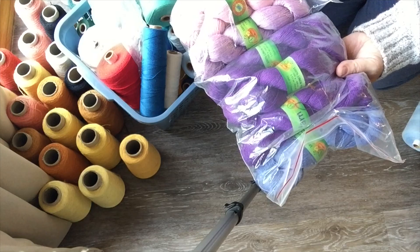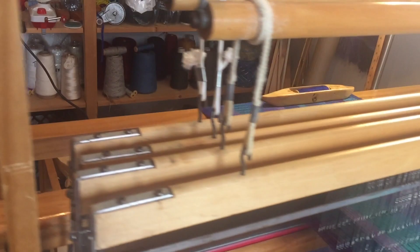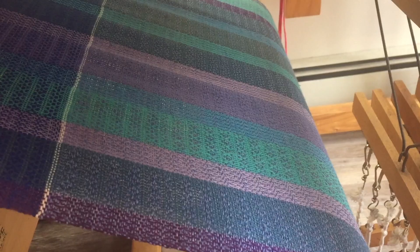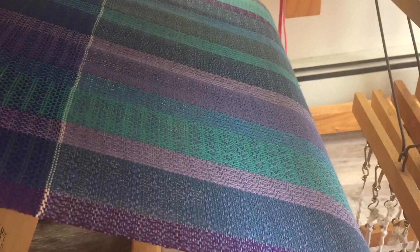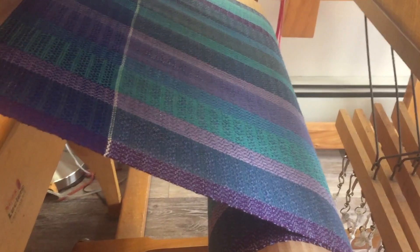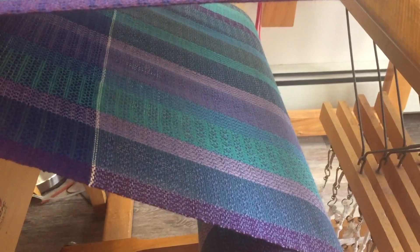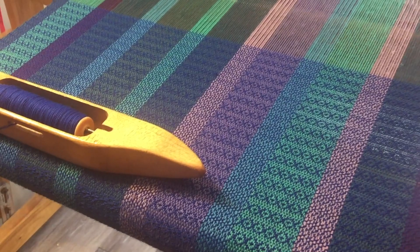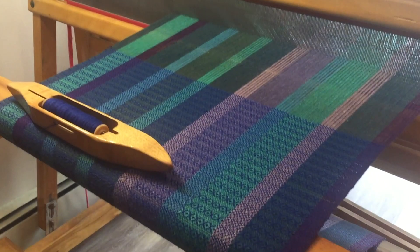Everything is on the loom and I'm flying along in the weaving - so much so that I've been forgetting to videotape this. I'm on towel number six. Towel number five down here is 100% linen weft and it's beautiful, but the yarn kept jumping off the bobbin. I got some good advice to keep conditions humid and keep the bobbins in a humidor. But I've moved back into cotton again and I'm doing various treadlings. This is one that I designed myself - it's not in Davison - but it's nice and quick to weave. I'm hoping to get 14 or 15 towels off this warp.